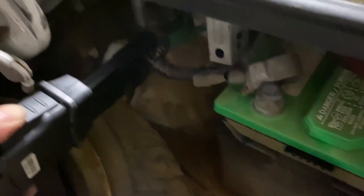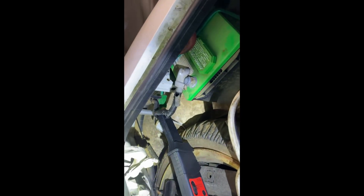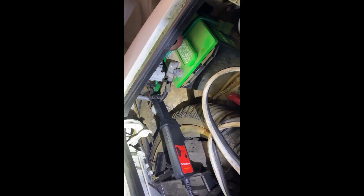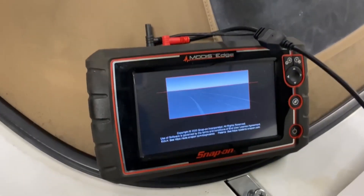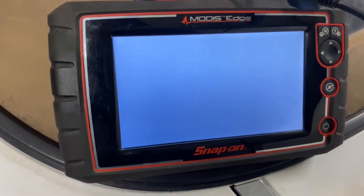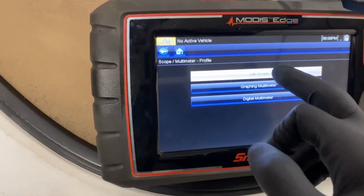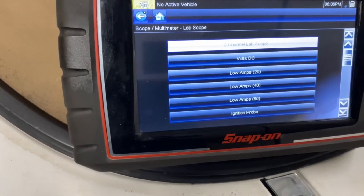Since the battery is in the trunk on this car, I just have to amp clamp the positive battery terminal. To read your amperage, you either need to clamp the starter wire, or all the positive wires coming off the battery, or all the negative wires coming off the battery. This lets us get a reading of every amp going from the battery to the starter when cranking. Now we're going to set up the parameters on the lab scope — we're going to go to the two-channel lab scope.